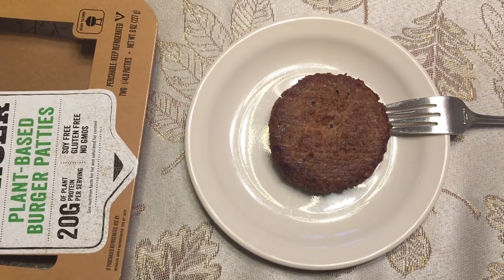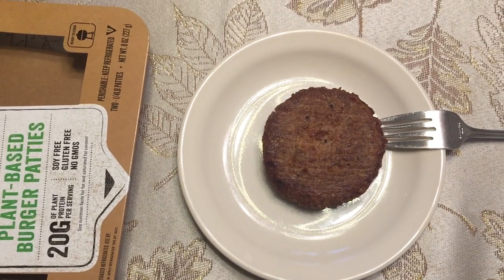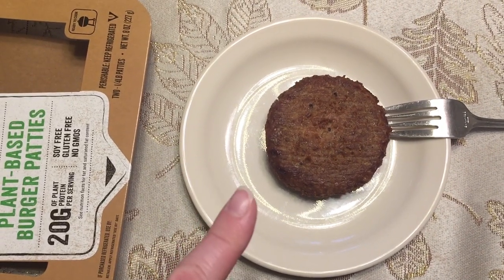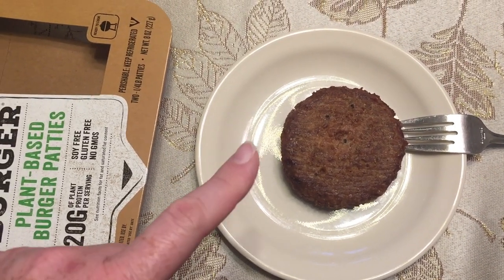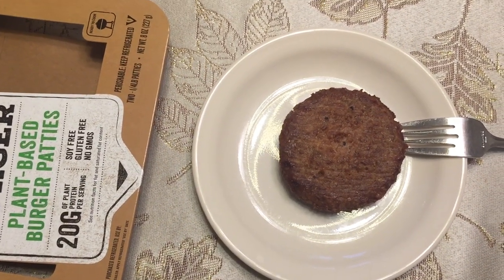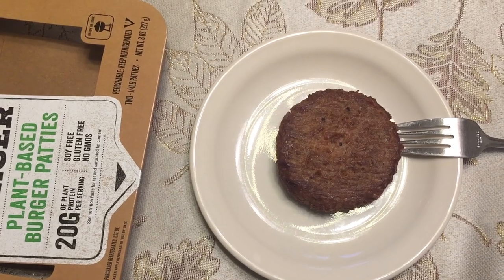I might throw together another salad — I know I had one for lunch, but we'll see how much this fills me up. Beyond Burgers are pretty dense so this might be enough. Anyway, I hope you enjoyed this 'what I ate today' and I'll see you on the next Tommy's Vegan.